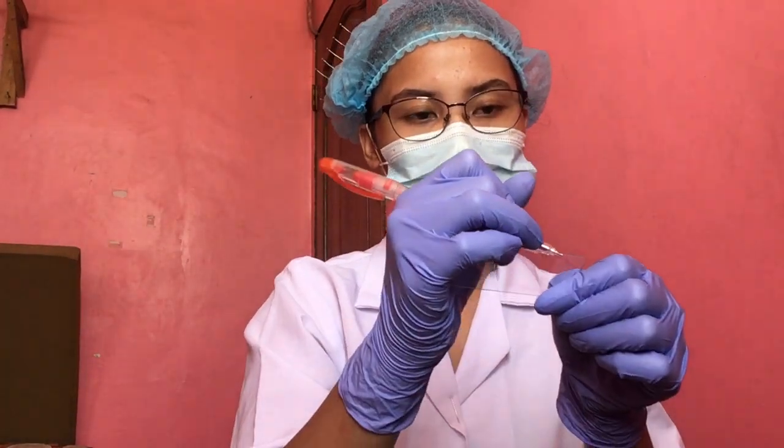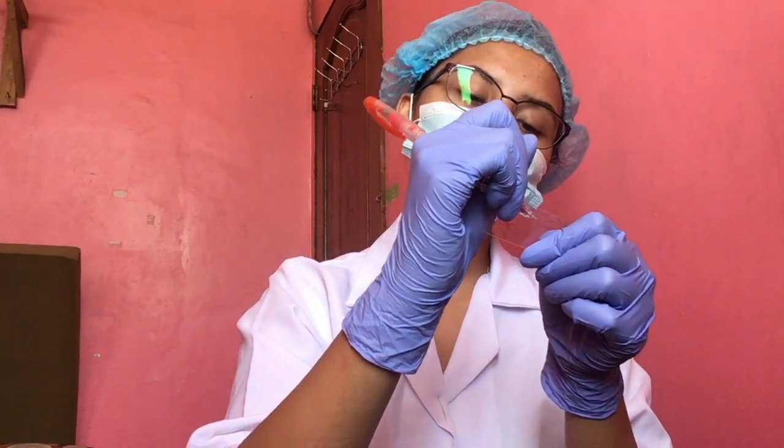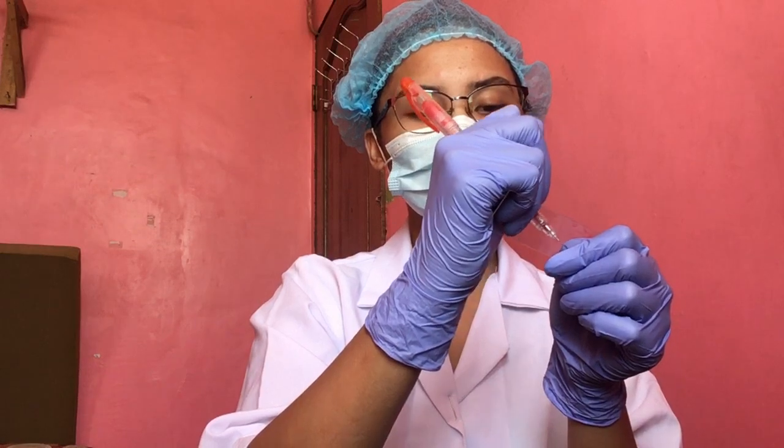The first step is to label the slides with the patient's identification — their name, age, gender, and sample collection date.